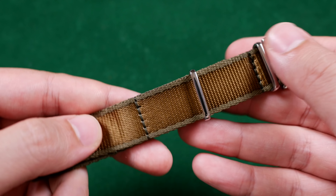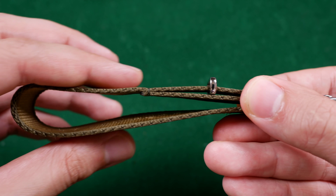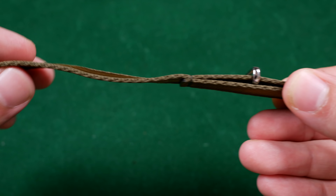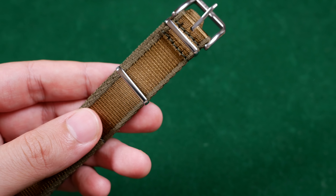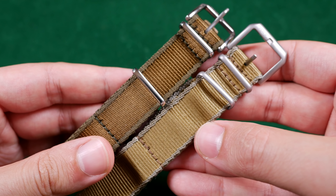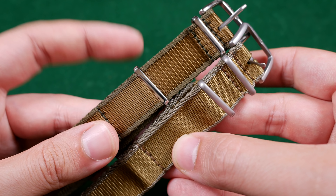Not only has the color tone changed, but here's what I mean by how they listen to their consumers. Folks have been asking for a thinner strap — well now the straps are 1.3 millimeters thick and single pass, so you don't get the added thickness of that secondary strap. That's a very welcome change. Additionally, the sliding keeper has a little bit more room to travel on the strap — just a few millimeters more distance.